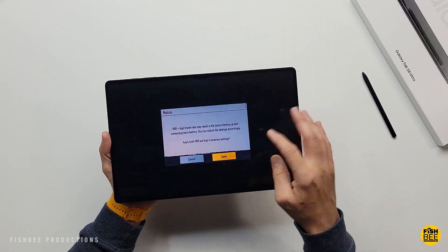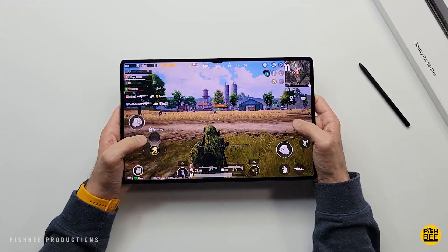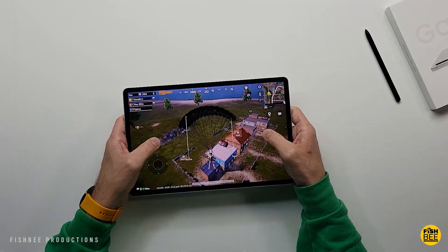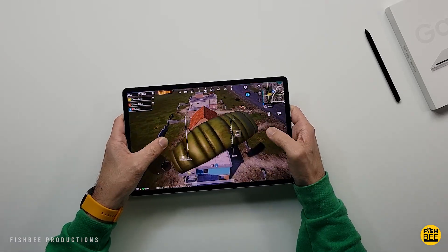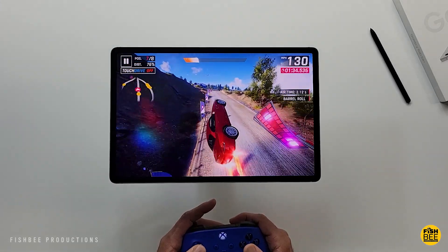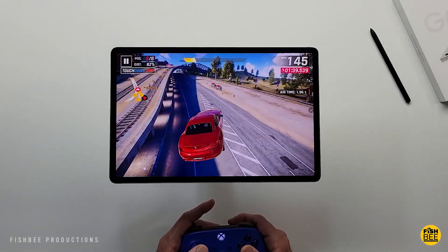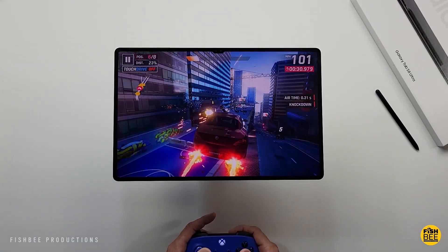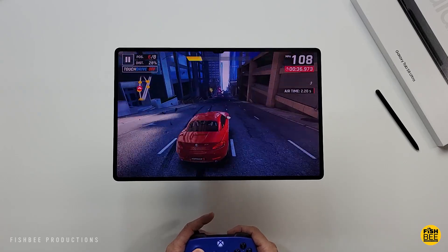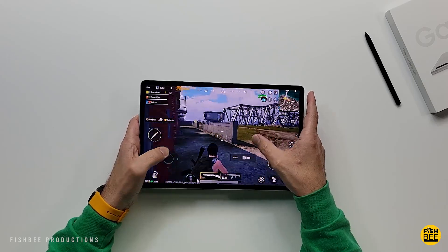Gaming is also going to be very similar between the two versions. One thing to keep in mind — if you're buying these tablets just for gaming, both are sort of hard to reach certain spots on the screen because it's so large. The S8 Plus is a little easier to handle than the Ultra, but if you're connecting a controller it won't really matter. It's really fun to play games on either of these tablets due to such a nice large screen. I haven't had any overheating issues or glitches during my testing of PUBG Mobile or Asphalt 9, and both should handle just about anything you throw at them.